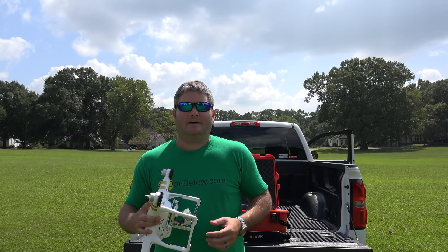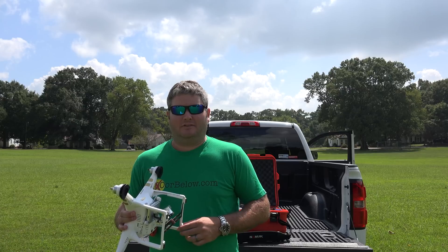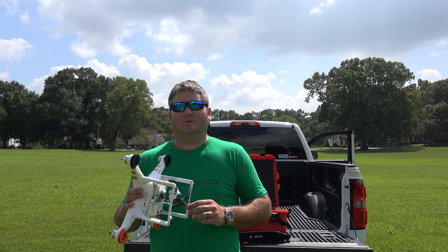I really like the new Phantom 3 Intelligent Flight Modes. Point of Interest is without a doubt my favorite, and I also like Follow Me.